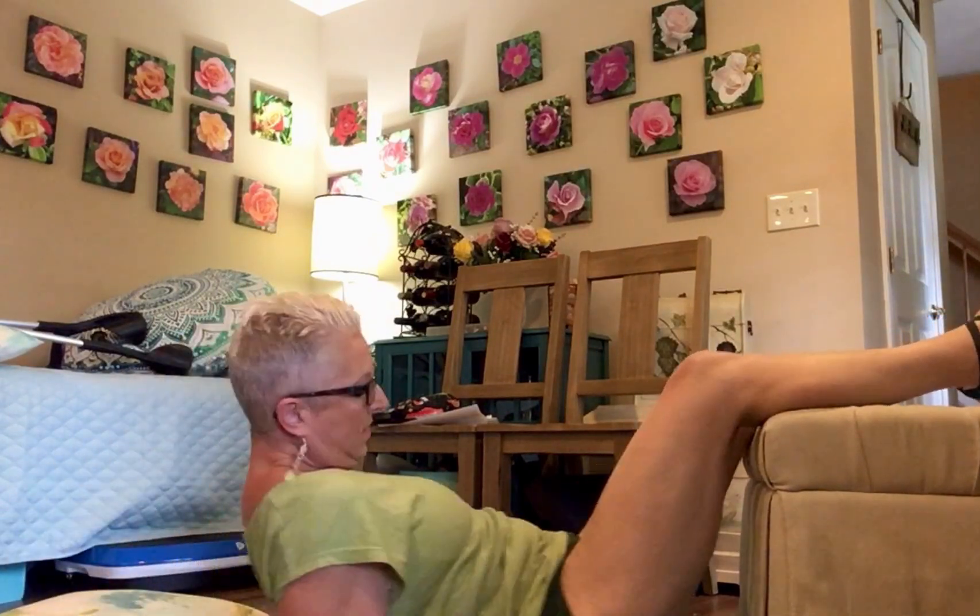Alright, this is awesome core work. Alright guys, if you have any questions, let me know.